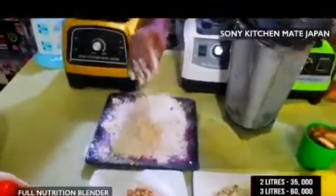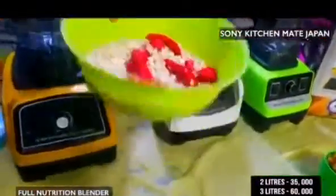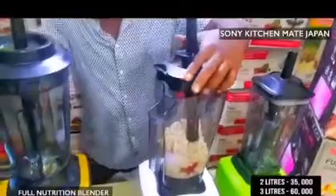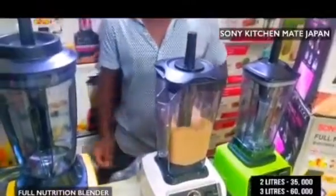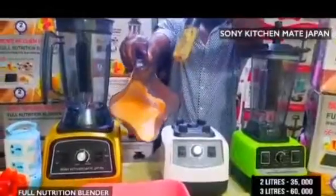Sone Kichime Japan blender — we have your beans for moi moi. You want to do your moi moi? Very easy, very simple, very fast. Pack your beans for moi moi inside, close it, and you own it. After two seconds, opportunity combo — rush now and get your Sone Kichime Japan blender.